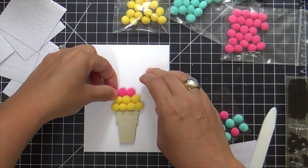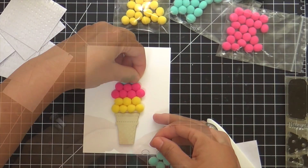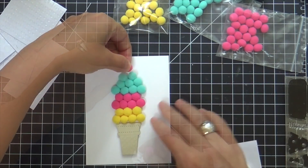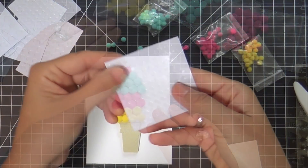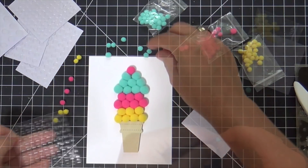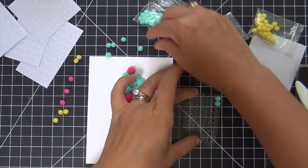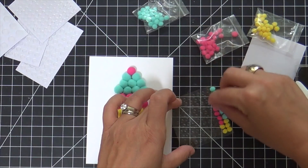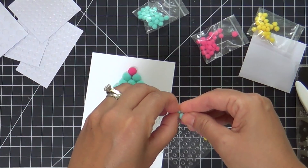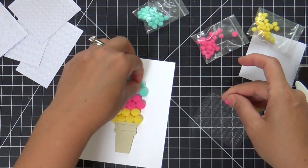The nice thing about the glue dots is it lets you get your pom-poms tight and smushed together so you don't see any of the white card base peeking through. I was thinking — holy cow, I'm using a lot of pom-poms, and I need to know if Queen and Company sells pom-pom refills because I think I need some. Now here are the little mini glue dots for the mini pom-poms. I'm putting a few rows on so I can pop those into the nooks and crannies of the ice cream cone. I can't take credit for this idea — it was on the inspiration sheet, but I just love it.